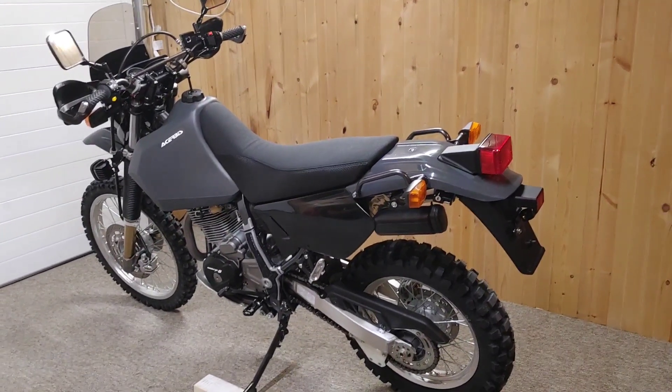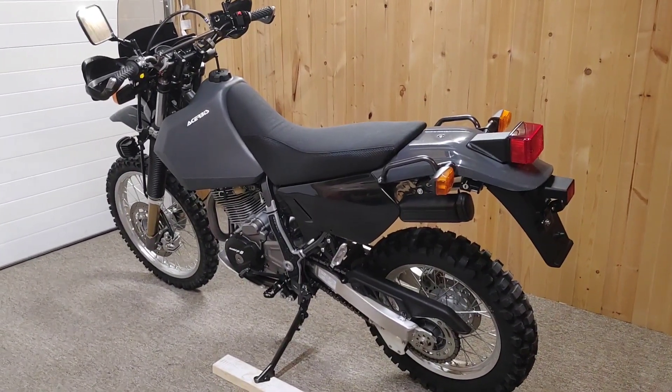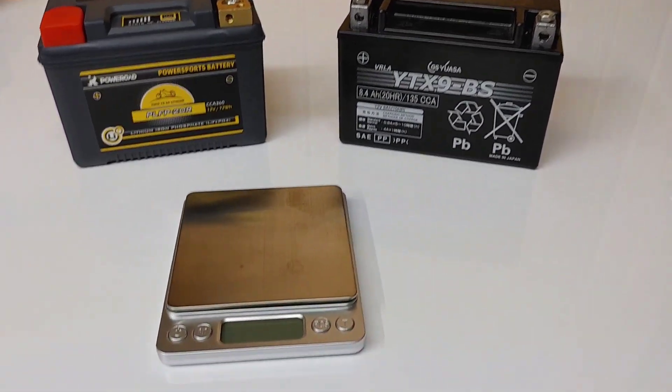I know I said I wasn't gonna spend more money on the DR other than the foot pegs and maybe the rear sprocket, but you know me, I can't help myself. That's right, I bought a lithium battery — badass.